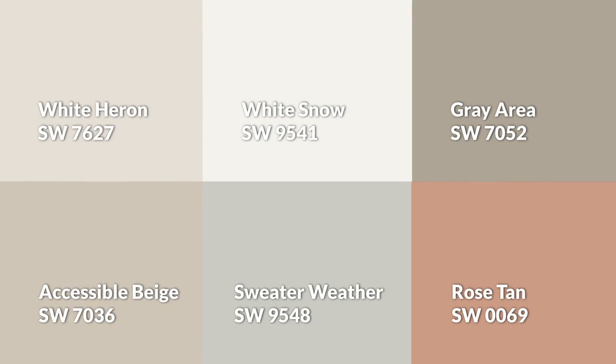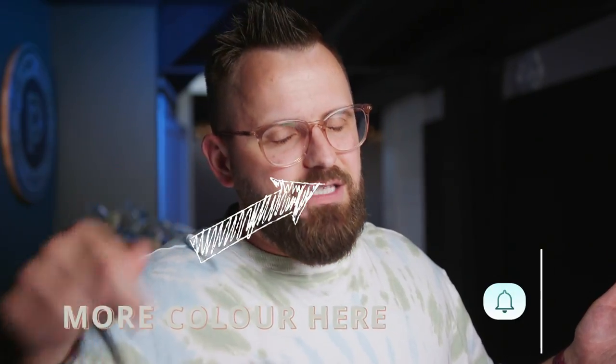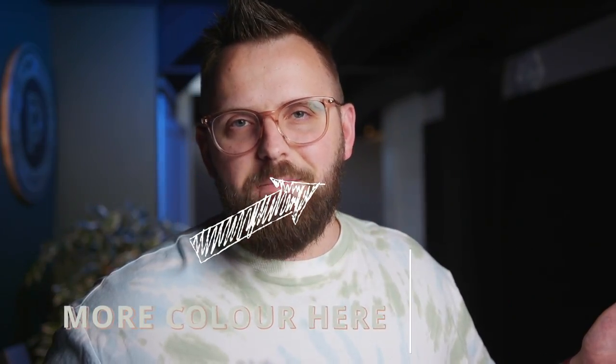So this is the color palette that I've built based around White Heron — let me know what you think. We have another color palette right over here that you can check out right after you press that like button and that subscribe button, which really helps us a lot. I'll see you in that video.